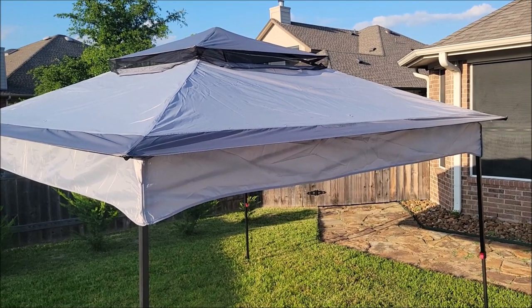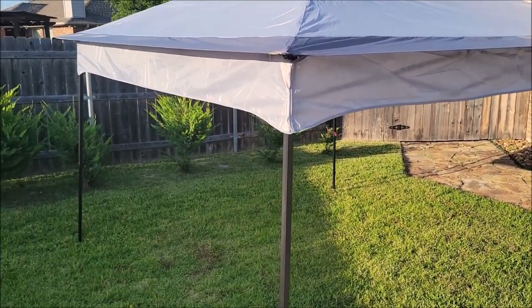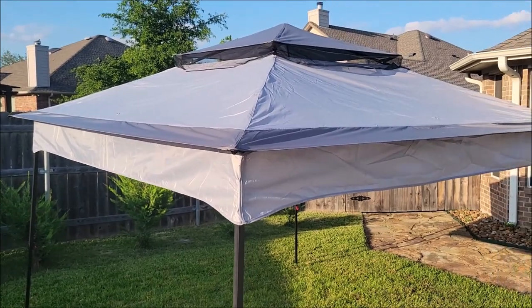Here it is pushed up. We've got the top on right, and we've got it all snapped in together. Now we're going to put on the screens.